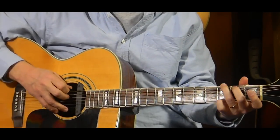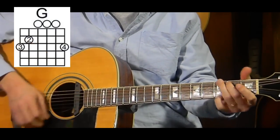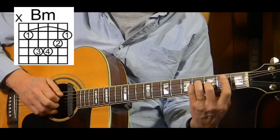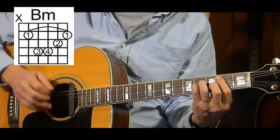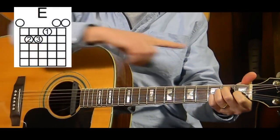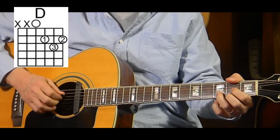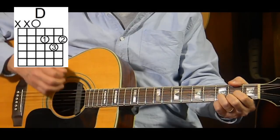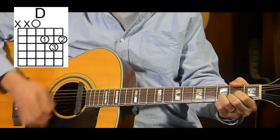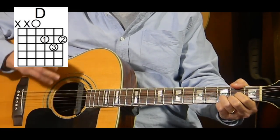Then we go to G with the G bass note. Then B minor with a B bass note — fifth string, second fret — at the top of the E, open E bass note. We're going to hold D for four times: 'screaming, there's one in the rain' — two, three, and there's four.